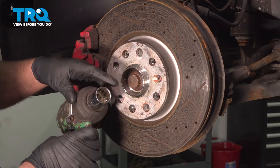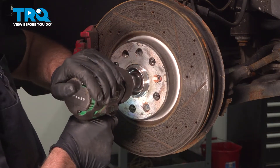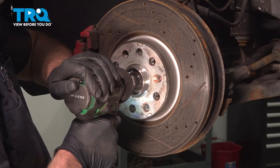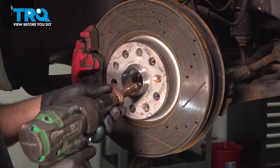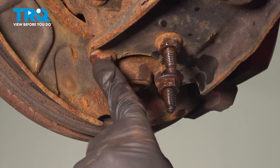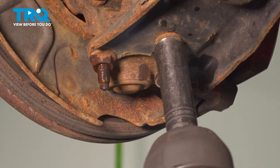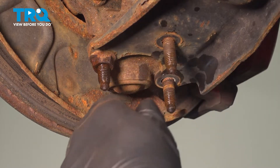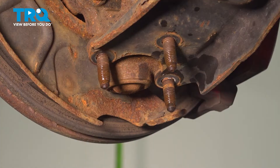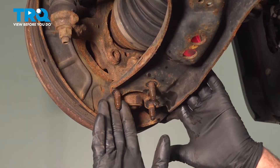We're gonna remove the axle nut. Use a 12.24-millimeter socket and take that off. Then using a 16-millimeter socket, we're gonna take these nuts off for the ball joint. With that separated, this is loose. We're gonna leave this right here for now.